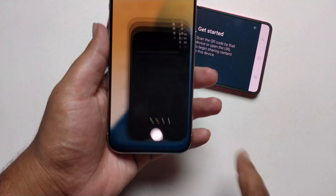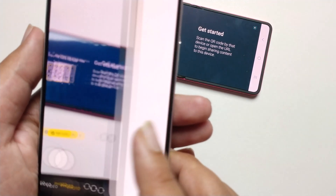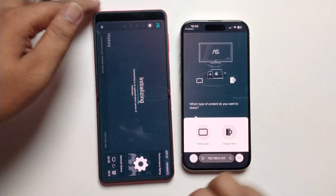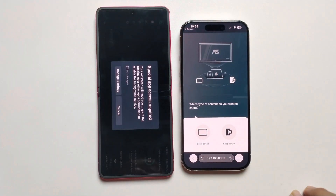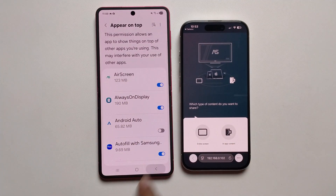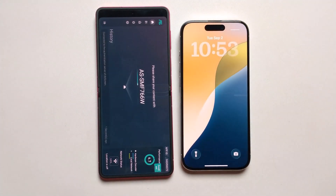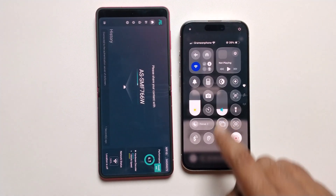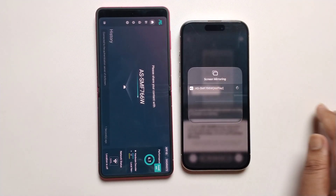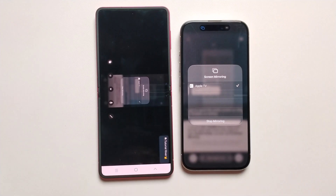Open your iPhone camera and just scan this QR code, then tap OK. Make sure to turn on this option — now it's turned on. Go back, click on Go to My Control Center, and just tap on select. Now it's successfully connected.